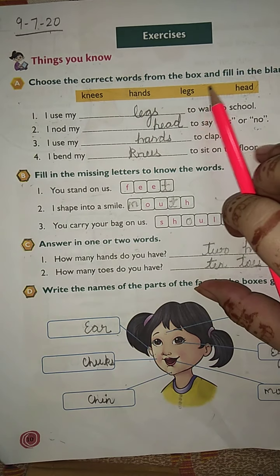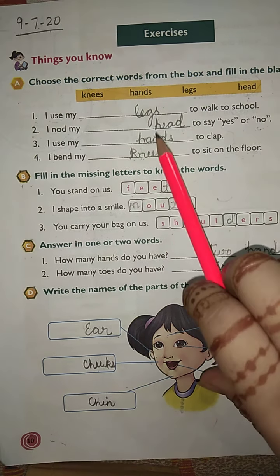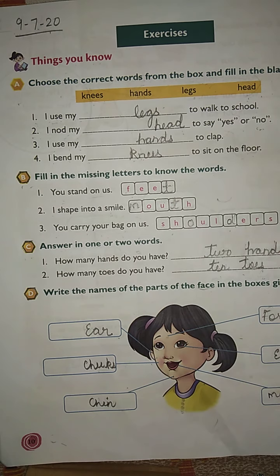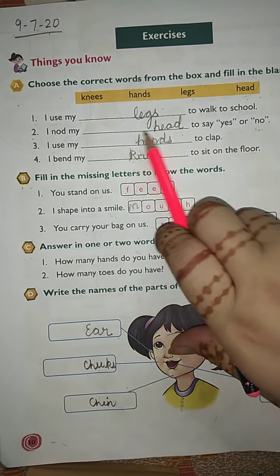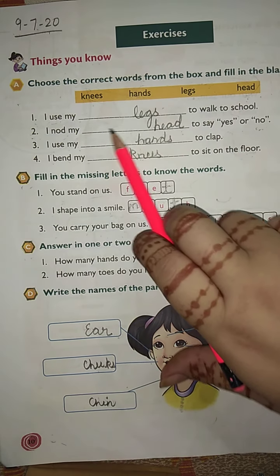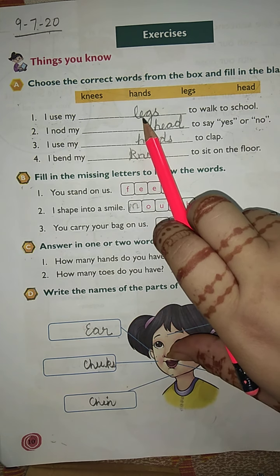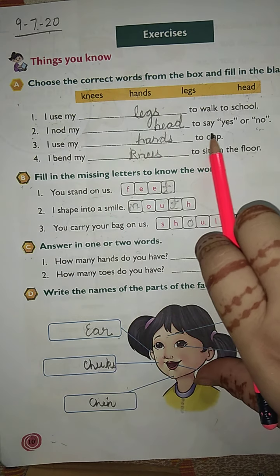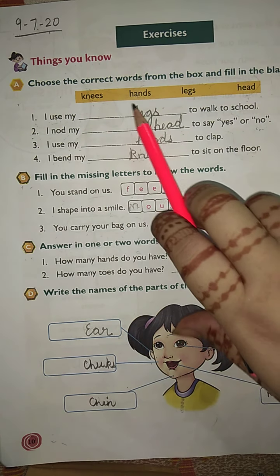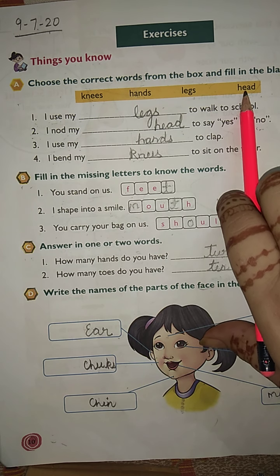Choose the correct word from the box — fill in the blanks. First: 'I use my blank to walk to school.' Which body part? Yes — legs, L-E-G-S. Next: 'I nod my blank to say yes or no.' Which body part do you nod? Yes — head, H-E-A-D.